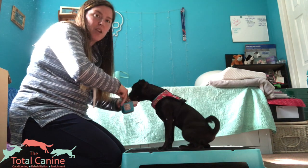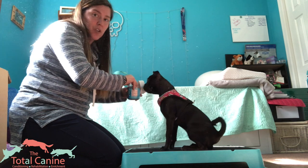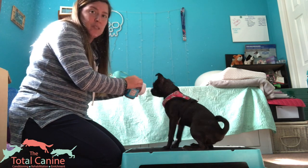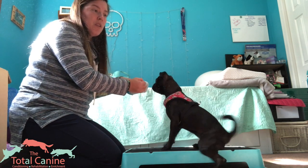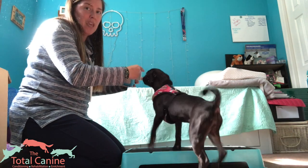Hi guys, I'm going to talk you through a little session of how I use capturing to get fitness behaviors. What I really want to show here is how simple changes in the setup can help you get different behaviors.